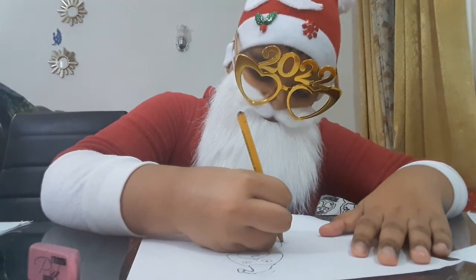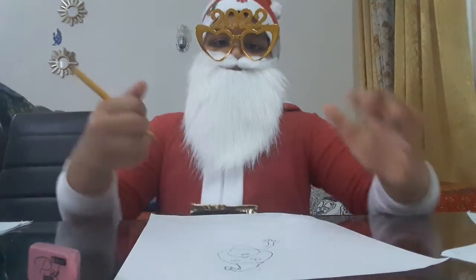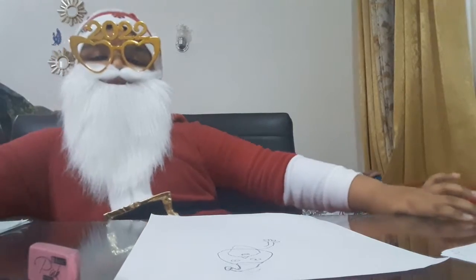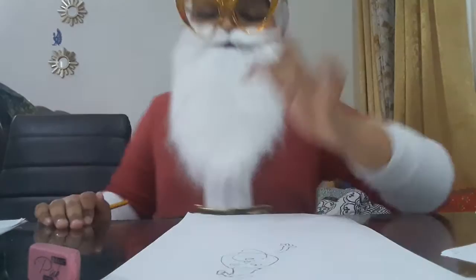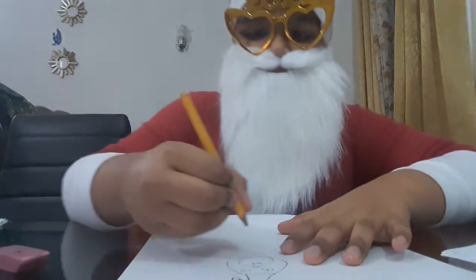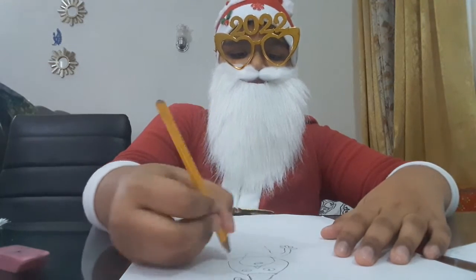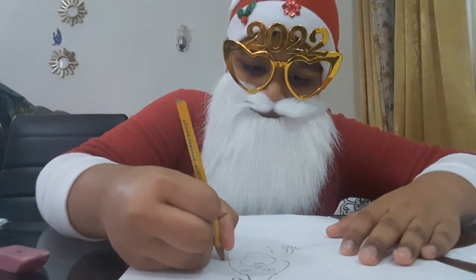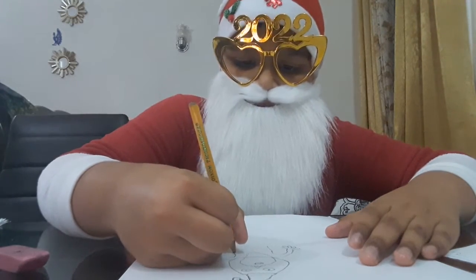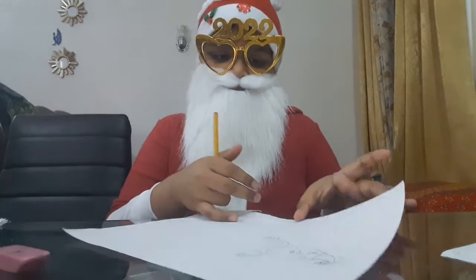Alright, the hand must be like this. Now you gotta create the body and the pants which is like this. I'm wearing pants too! Now let's create this. Alright, now I have two hands but this hand is very small.